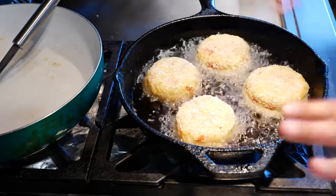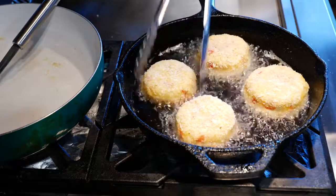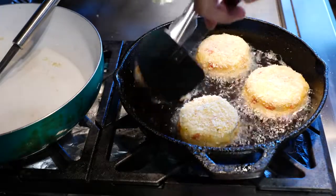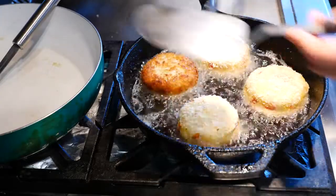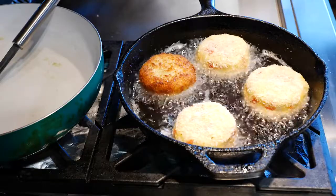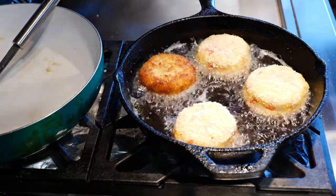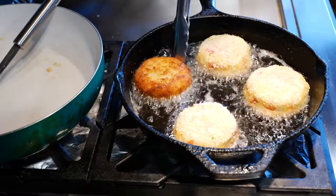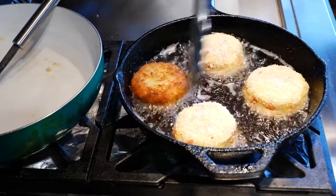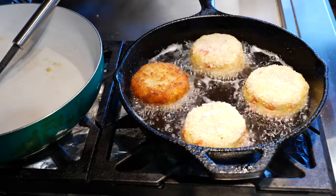You can fit about four of these in the pan at a time. Oh, so pretty — and everything's already cooked, so all you're doing is warming everything up and crisping the outside. You're looking for that golden color, nice and golden like a desert sunset.